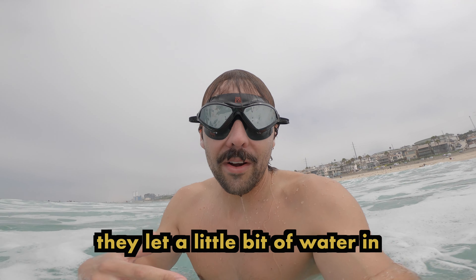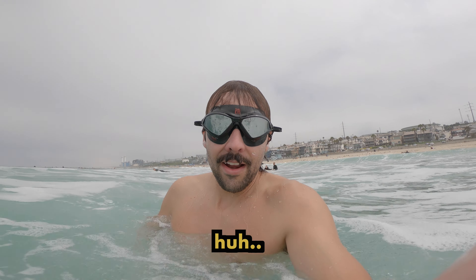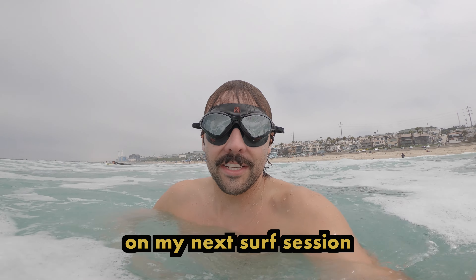Overall, these goggles look pretty good. Pretty sturdy. We got a little bit of water in, but I'm going to use them on my next surf session. We'll see you next time.